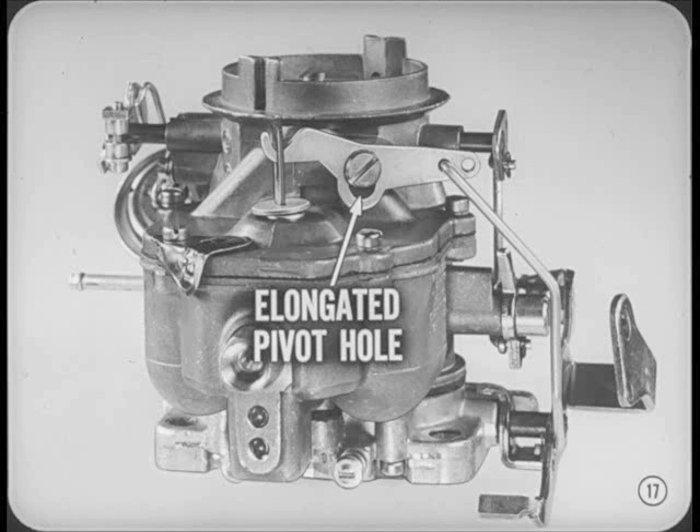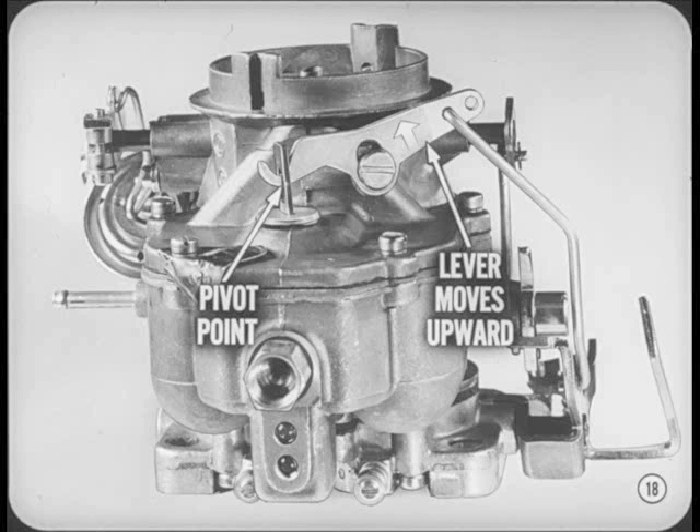The pump lever remains at the top of the slot during normal operation. However, the plunger end of the pump lever becomes a pivot point when the throttle is opened suddenly. This allows the lever to move upward at the elongated hole and relieves the load on the plunger.